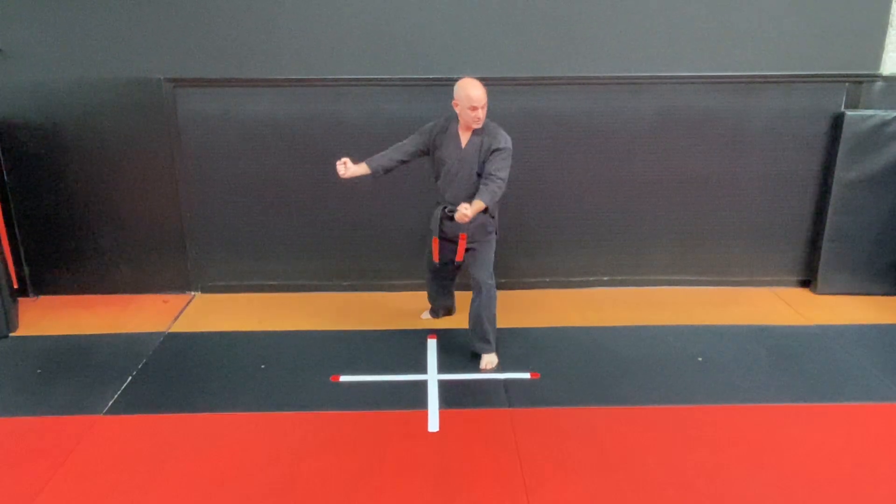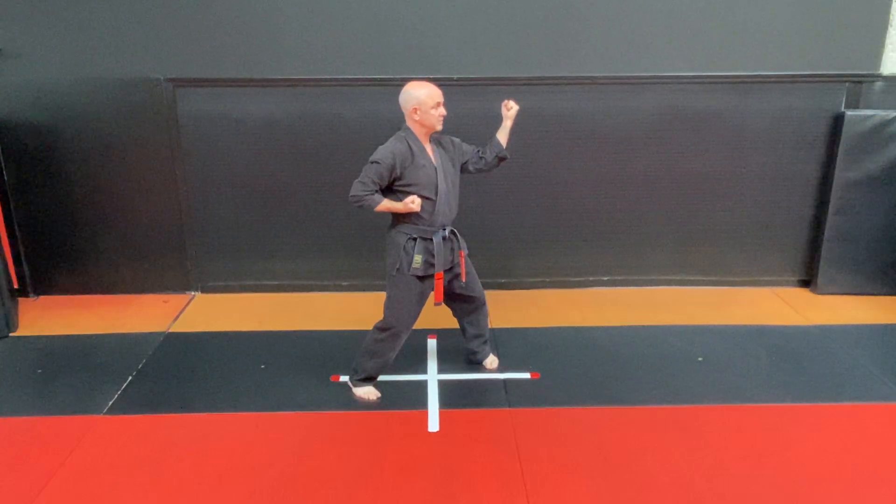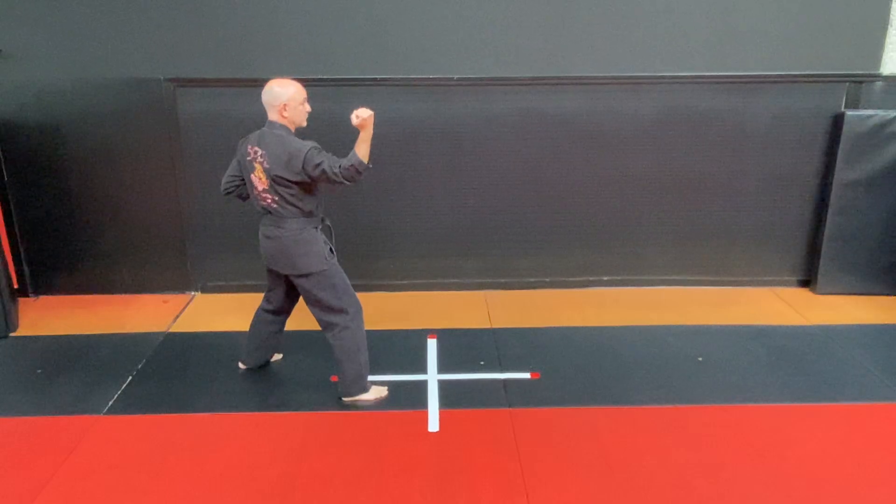Look over left shoulder, step in hourglass stance, left outward block, stepping back with your right foot. Step back right outward block, stepping back with your left foot.